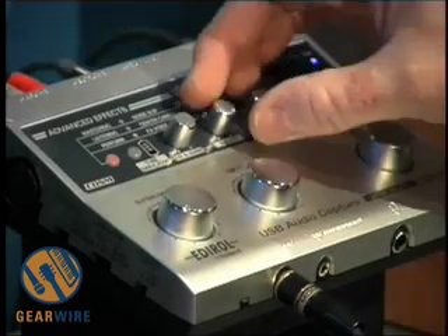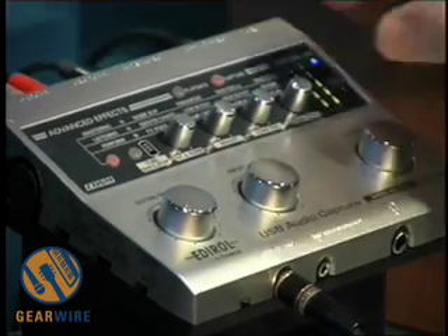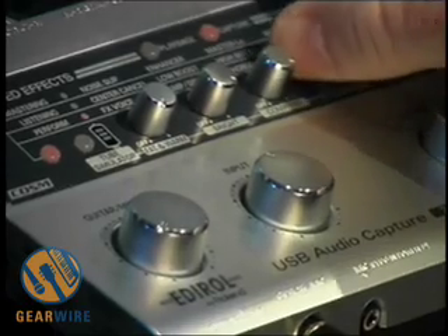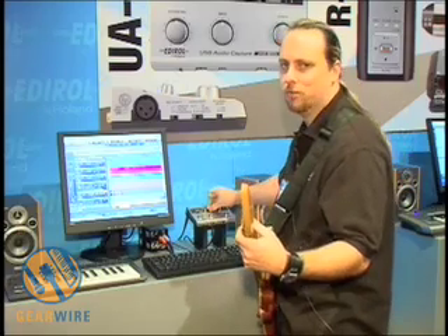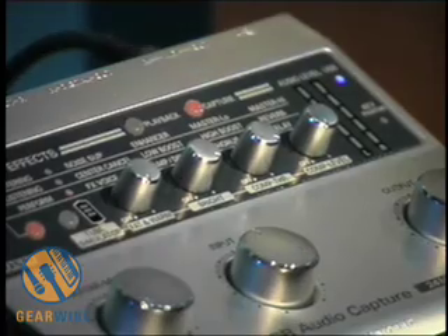Check it out. It has delay. Of course, the overdrive. And it even has a pitch bender.